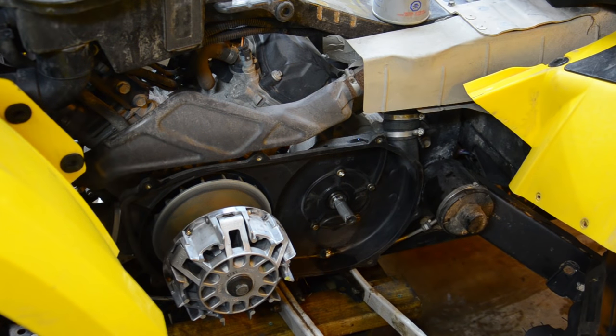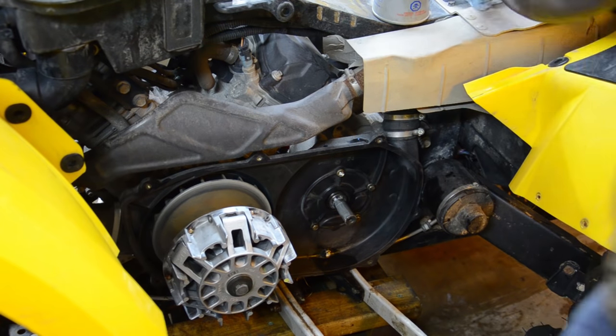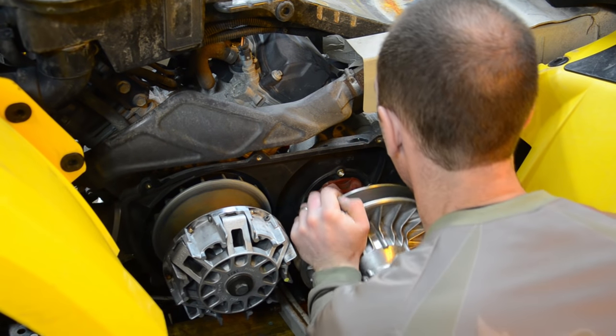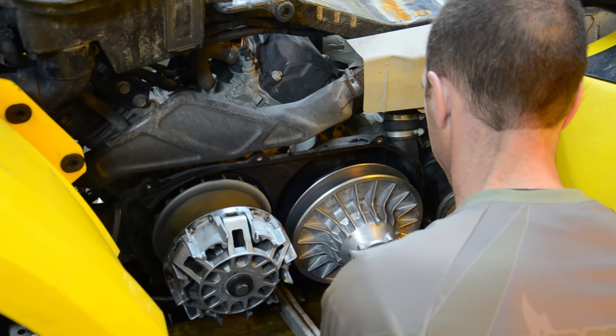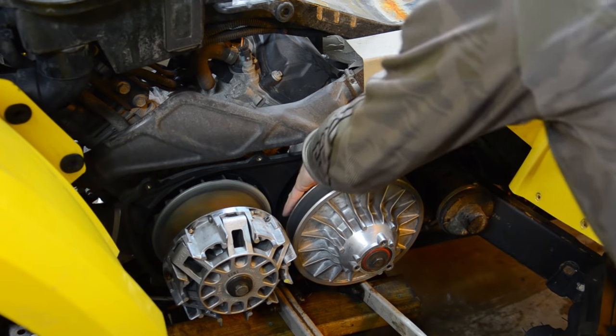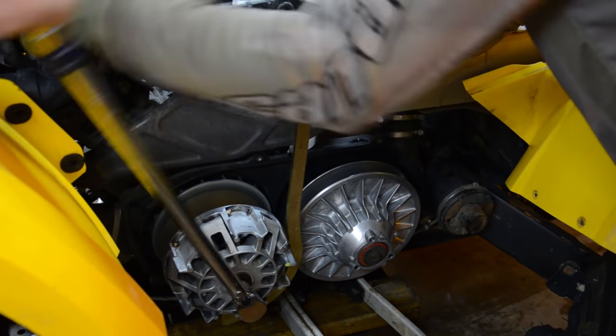Now I have everything cleaned up and looking good — time to reinstall the primary and secondary clutch. This is probably where it's most important to have the proper specs from the shop manual, the proper procedures, tools, and skills. This is where damage can occur if things aren't torqued properly or you've missed a step that BRP recommends. If you're not confident doing this, bring it into the shop. Here you can see me installing the primary and torquing it to the proper spec. With the secondary, there's a certain procedure depending on the model — some are torqued at 44 foot-pounds, some have a 180-degree turn. You may need to replace the secondary bolt, and whether to use Loctite or not varies by model.